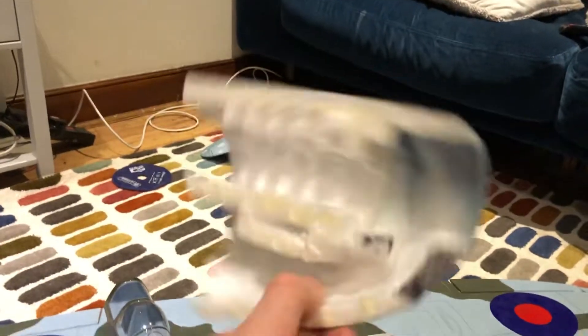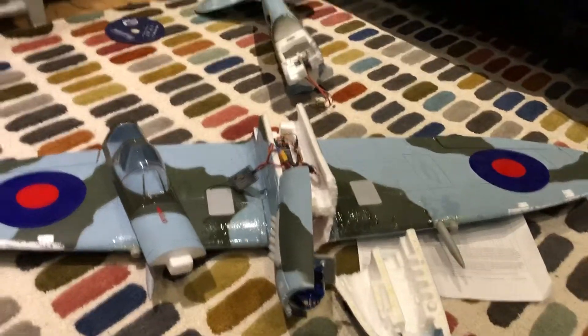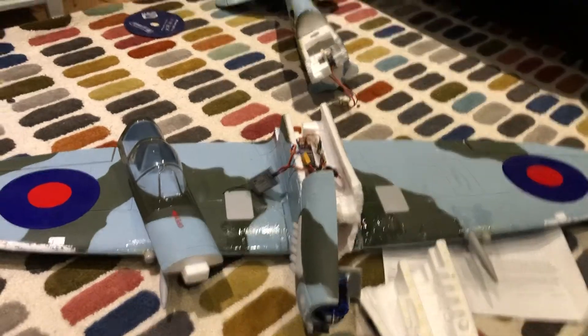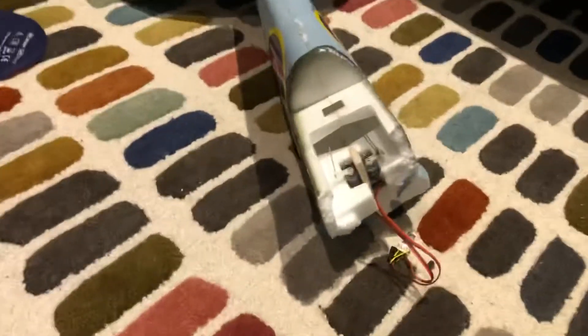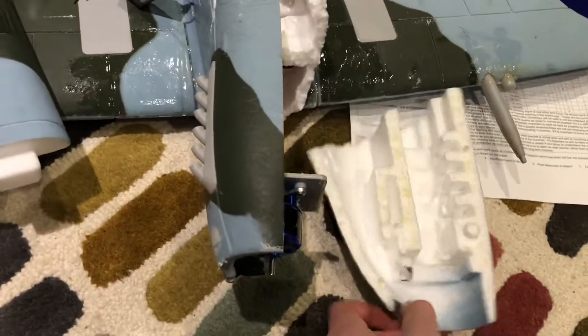This is my review on the Dynum Spitfire. As you can see, I crashed it and it's in three pieces. The tail snapped clean off and the nose is basically just split in half.